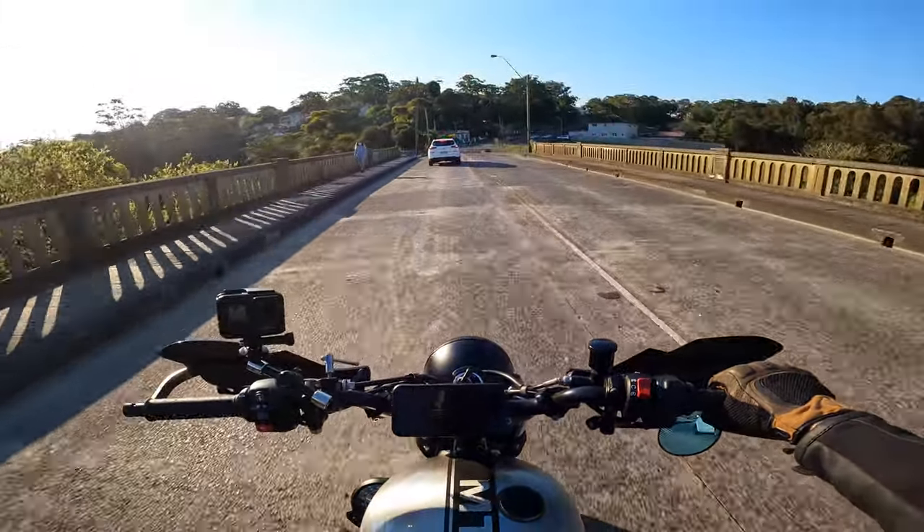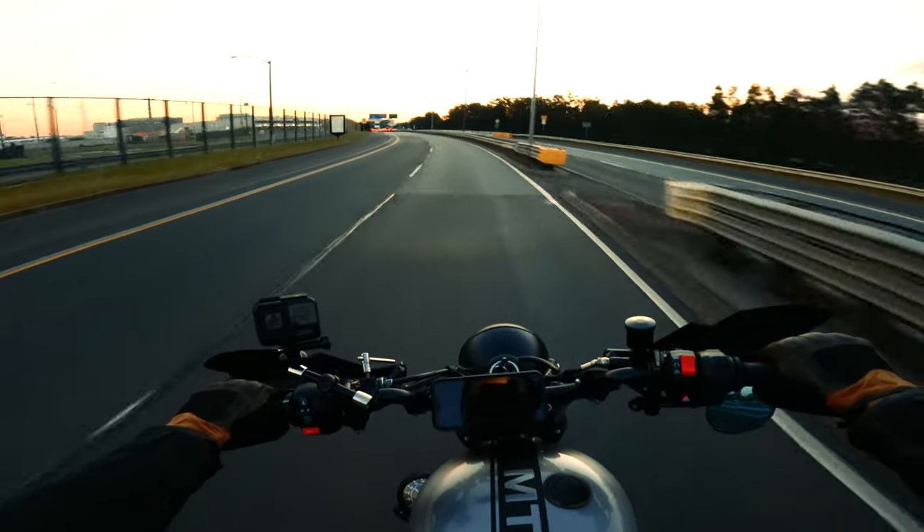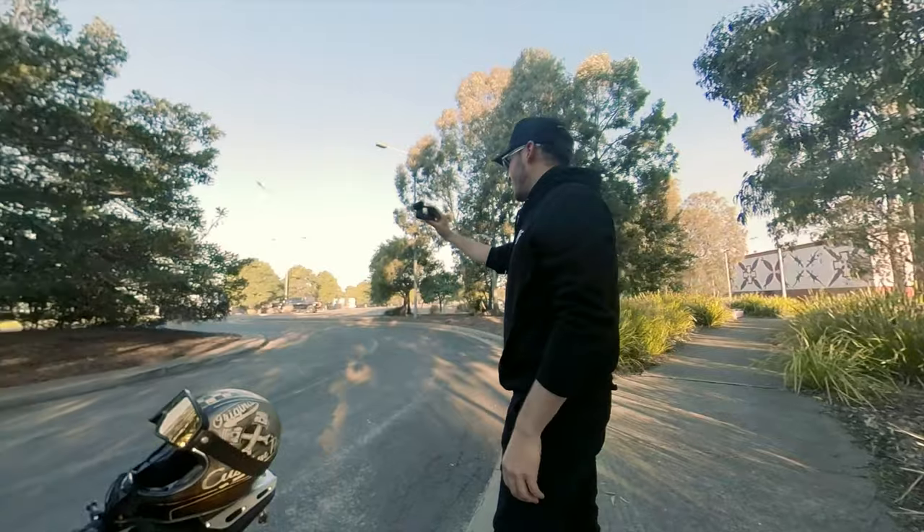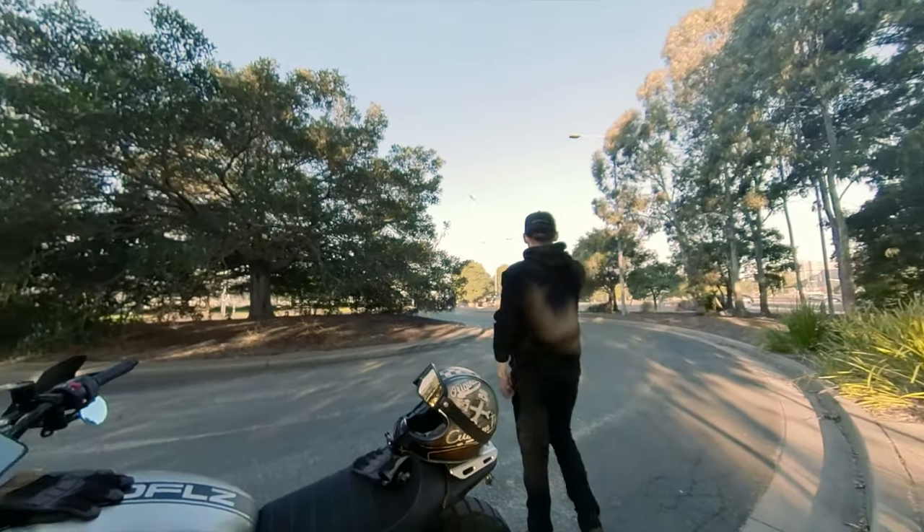I've only had this for a day, and yesterday I took it for a rip around the block from late afternoon till night time, and I wanted to test it out and see if the upgrade is worthwhile. In this video we're going to have a look at the auto settings, my personal manual settings, night settings for low light, plus the quality of stills pulled from the footage, and finally how it performs off the bike in handheld vlogging style.